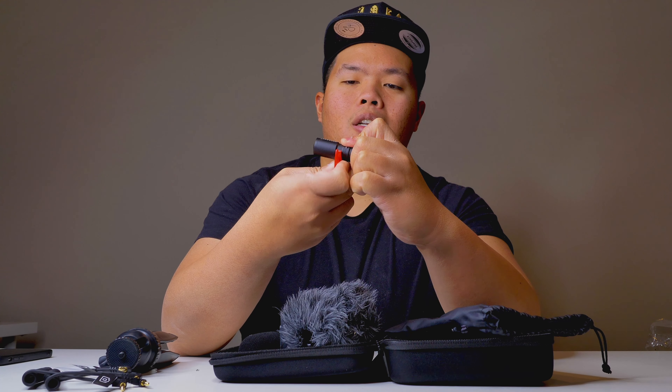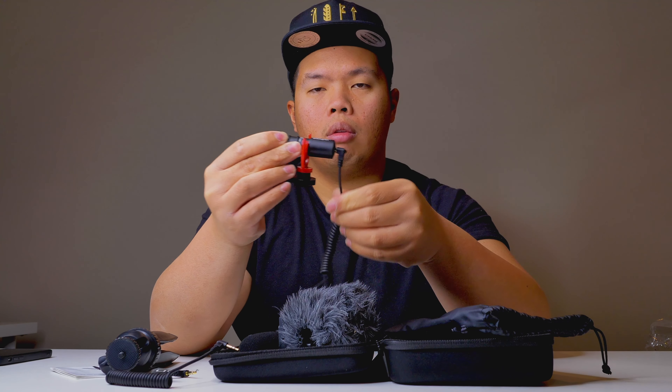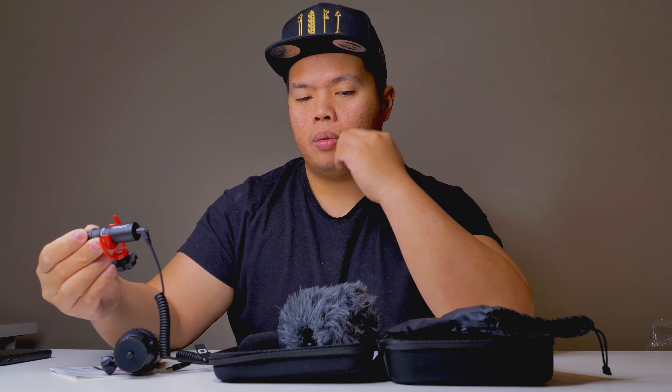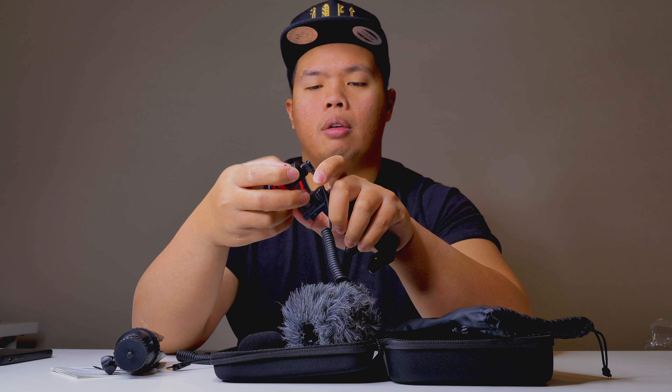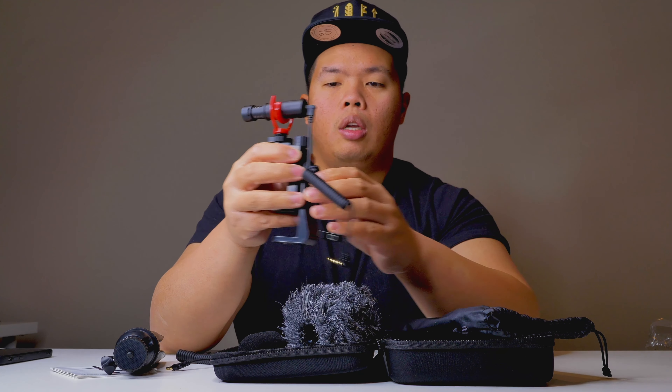You can mount the mic right here, and this part goes to the back of the mic. Then this cable goes to your camera — or if you want to use it with a phone, you hook it up here and this goes to your phone. You can adjust it to landscape or portrait, which is a good addition for those who vlog for TikTok or Instagram Reels.